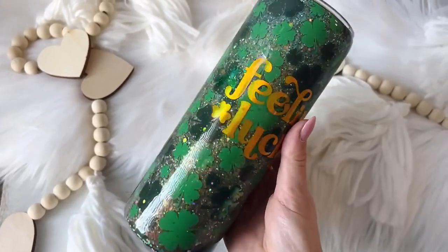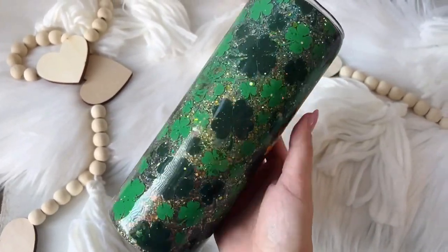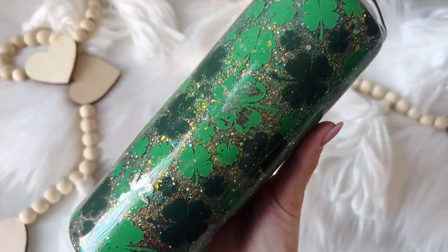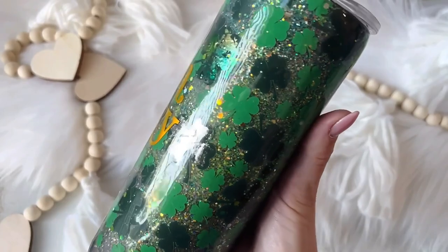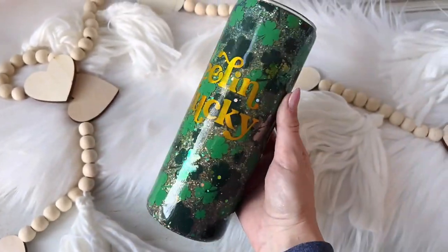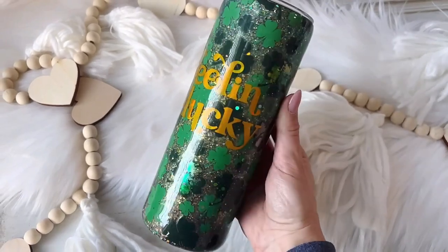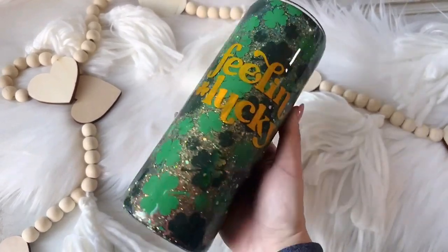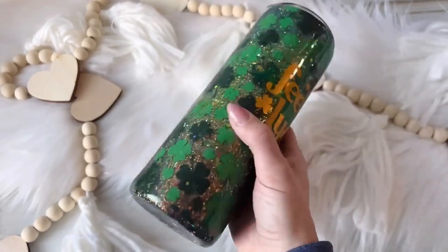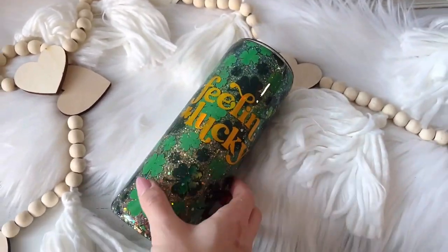Here is the final result. I really like how this cup turned out. I know you can't really see all of those glitter colors underneath, but it does give it a cool little layer of dimension and make it look kind of cool. So I like how it turned out — I hope that you do as well. If you enjoyed this tutorial, please make sure you hit that thumbs up button and make sure you're subscribed to my channel so you don't miss any new videos. Thank you so much for watching and I'll see you in the next one. Love you. Bye.